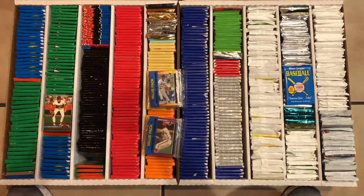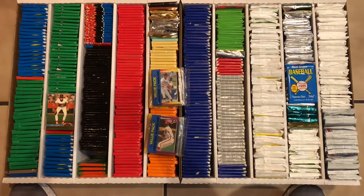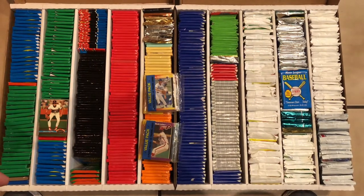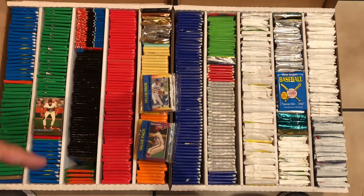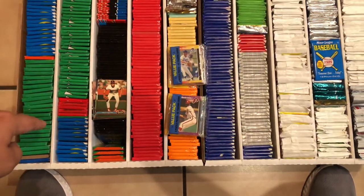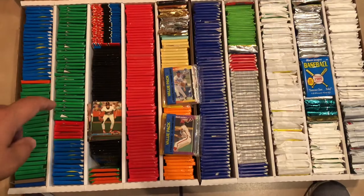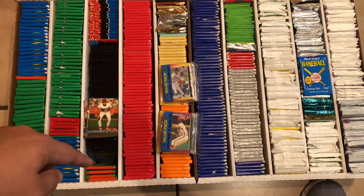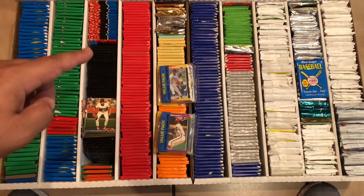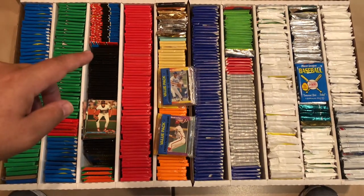So I sorted all of the grab bags and I have two nearly full 5,000 count boxes of wax. Starting on the left, this front pack is an 86 Topps. All of this is 87, there's an 88, 89. There is some 91 Topps, a 90 Topps Traded and a 91 Topps Traded, and then a 93 Series 2 — too bad it's not Series 1. All of that is 89 Bowman, some 91 Bowman. All of this is Stadium Club from 91, mostly Series 2. There's some 92 Series 3, maybe some Series 1, and some 93 Series 2.